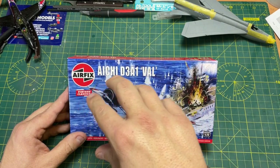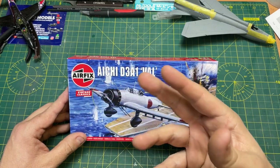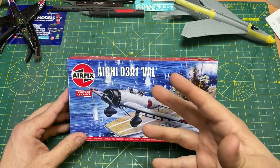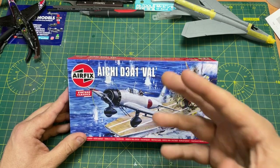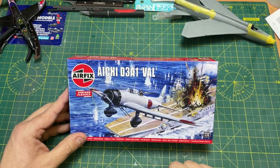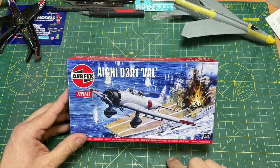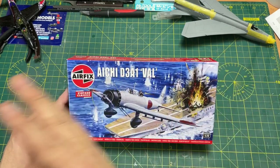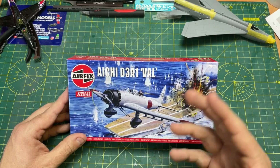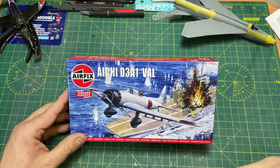Now this is a re-release, but they've released it into their vintage classic range, which is basically kits of old, re-boxed, fresh decals, probably some fresh looking instructions, and then boxed and sold as a vintage classic. And I like the idea of it, I really do, because there are some kits in the past that we've built and there's not been that many copies or kits available because they've not been manufactured for a while.